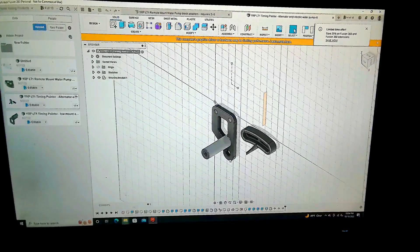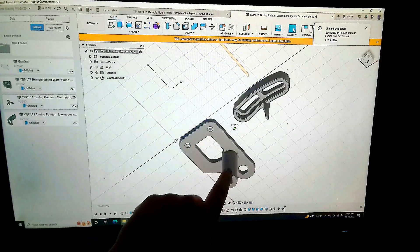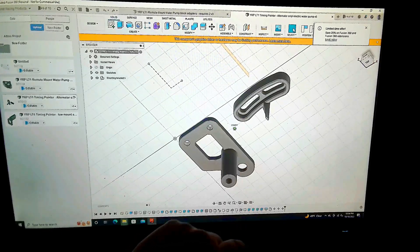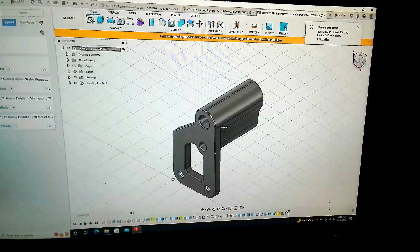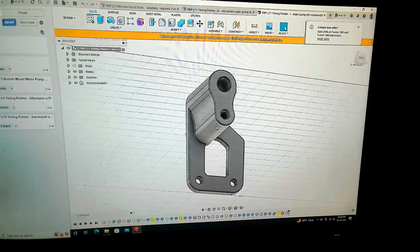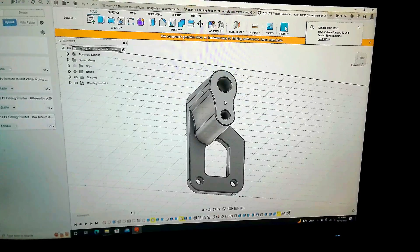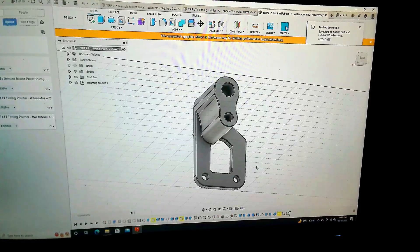Here we have the timing pointer two-piece bracket and the pointer itself. This is the back of the bracket — this stand will go off to the distributor bolt, and then this one will be at the water pump bolt, making them the same height. I actually matched the radius on this curve to the ATI damper. There's also an extra bracket where I added the standoff portion and filled the area in between the two stands — that's what goes with the remote mount water pump setup so everything works out.